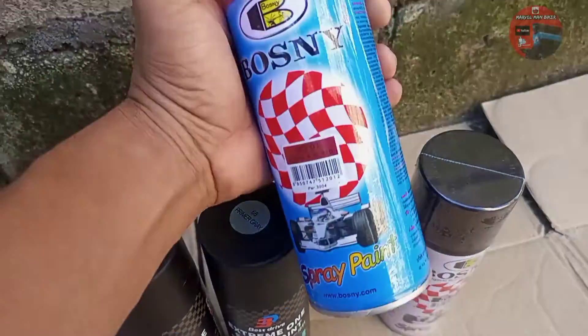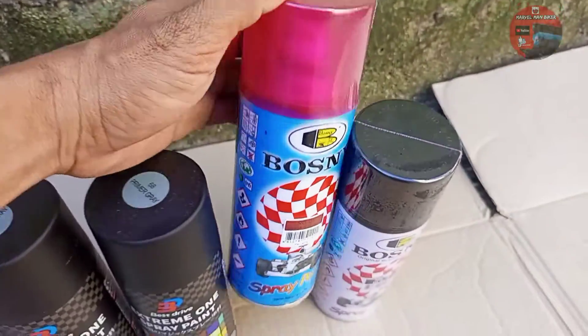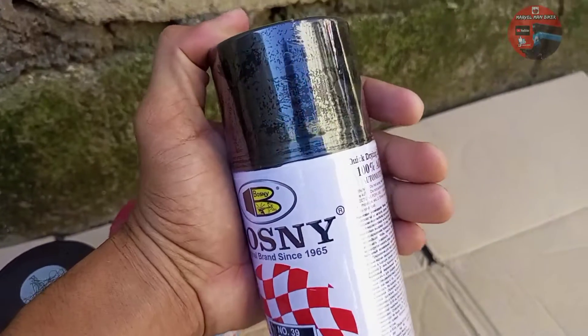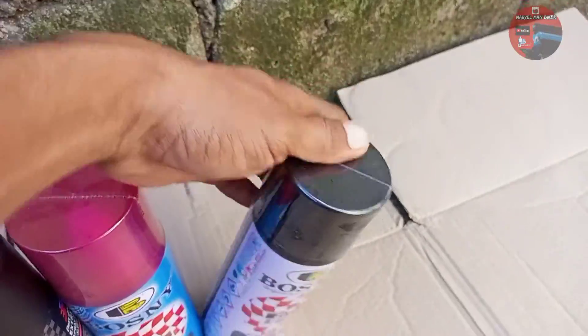Tapos gagamit ako ng candy color na tawag nila ay Honda Red ng Bushney. At saka ito para sa marble — black, Bushney.